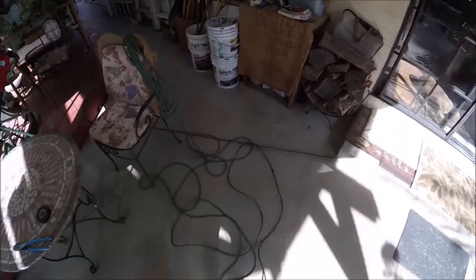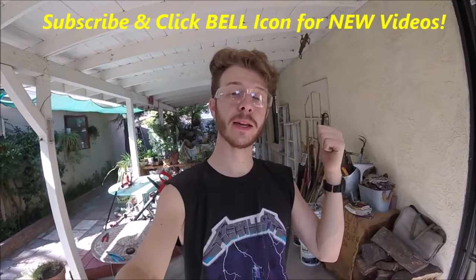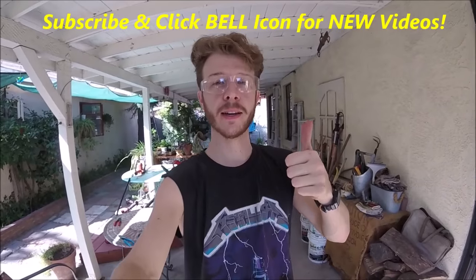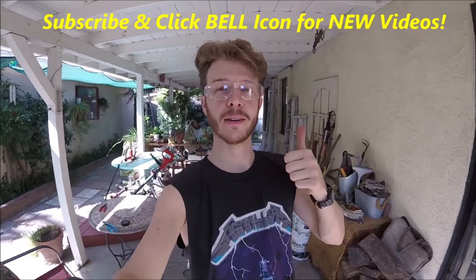There we go guys, and that's how to patch an extension cord. If you guys like this video please give it a thumbs up, check out my page and my other videos, and consider subscribing to my channel. Thanks for watching, Johnny DIY guys — keep on doing it yourself. Take care, be safe.